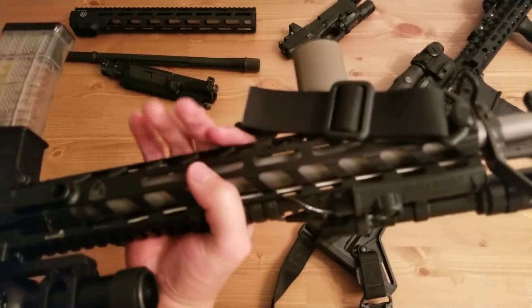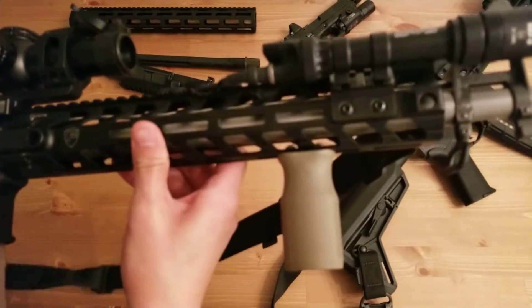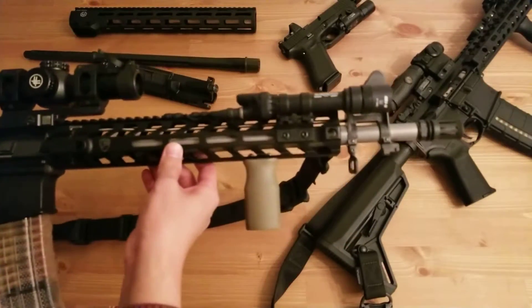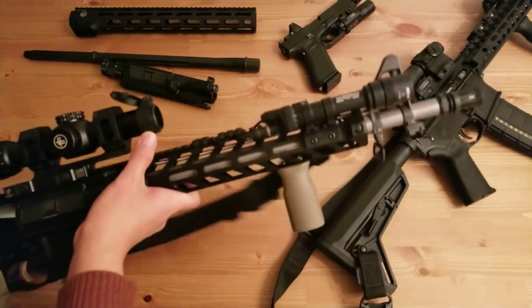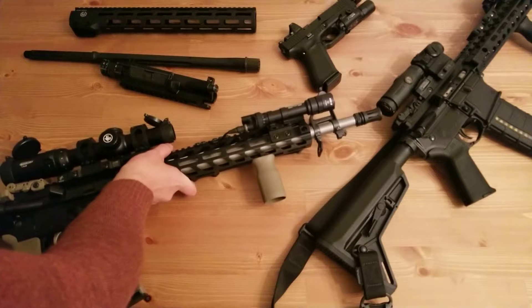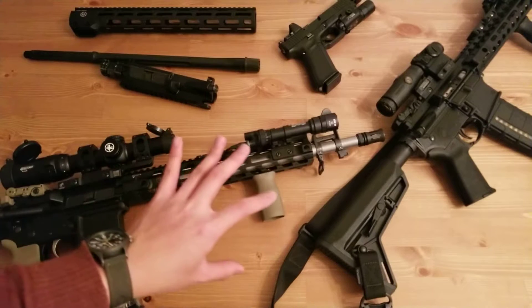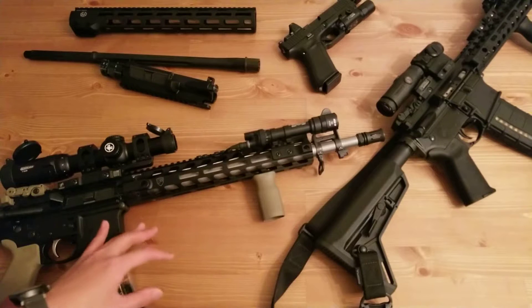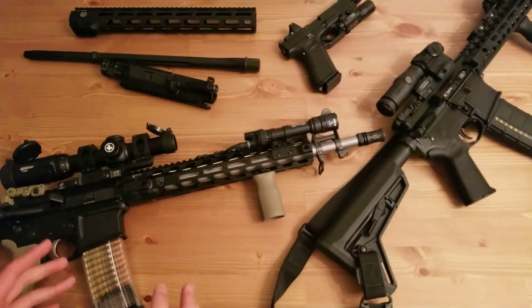For the handguard, I have the Fortis Rev2 M-Lok handguard. It's very light and I think it looks really nice with this gun. I'm running a vertical grip on it. I was contemplating getting a bipod, but I think I'm going to stick with the vertical grip for now and see how that works for shooting prone and stuff like that. If it doesn't work out, I'll get a bipod.